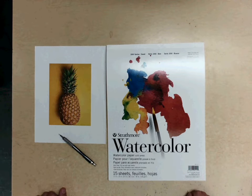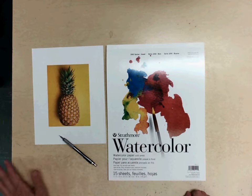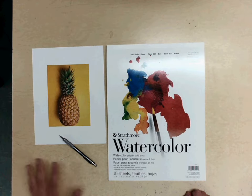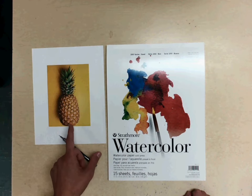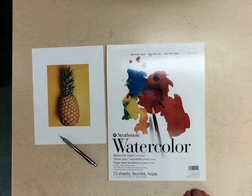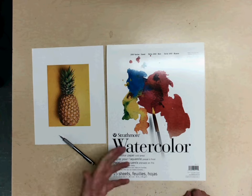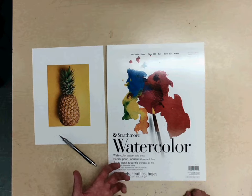Hello. For today's lesson, we are going to understand how to transfer an image in terms of drawing onto our watercolor paper. When doing so, we want to make sure that we are starting with a gesture drawing of our object or our favorite food. Within that gesture drawing, we are going to make sure that you are pressing lightly and being deliberate to finalize the lines that you create for your drawing, which will then eventually become your painting.